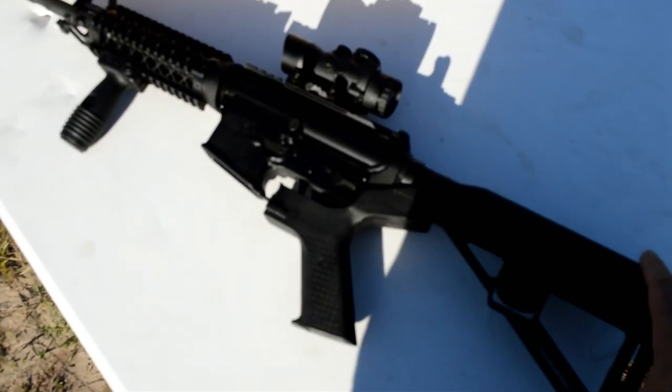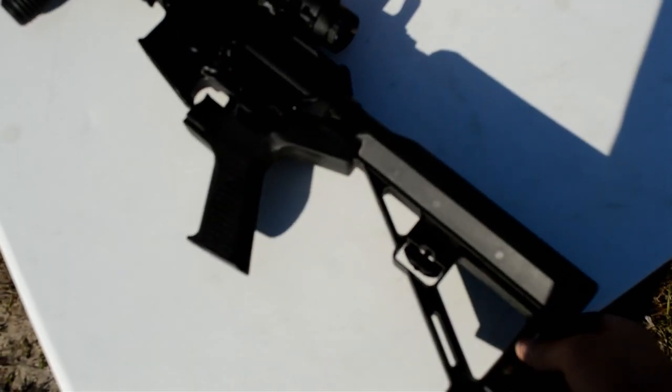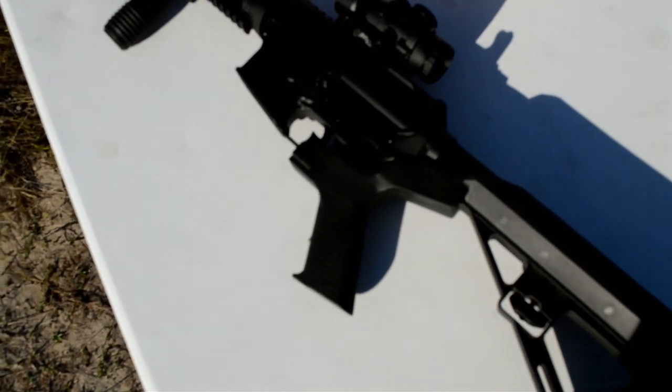I've never been a big fan of bump fire stocks. I've always thought they were kind of a stupid accessory, to be honest with you. So here is what it is — this is your bump fire stock. For those of you who haven't seen it, it slides back and forth like this.